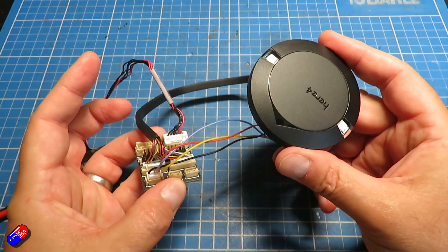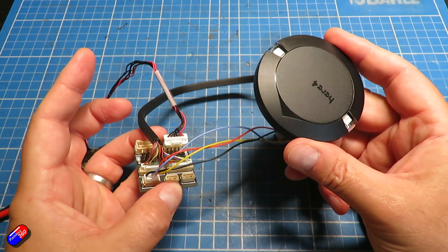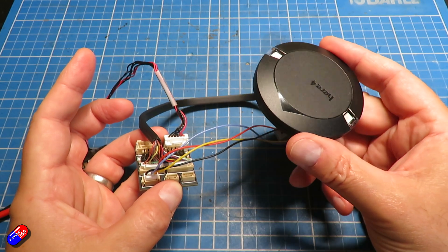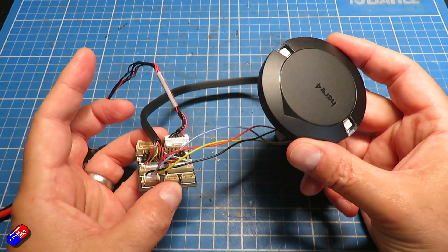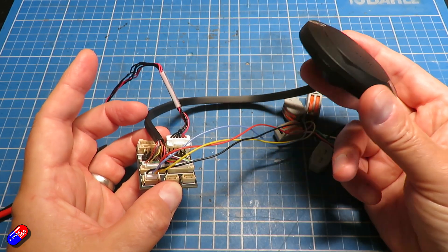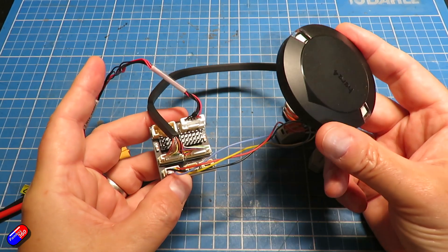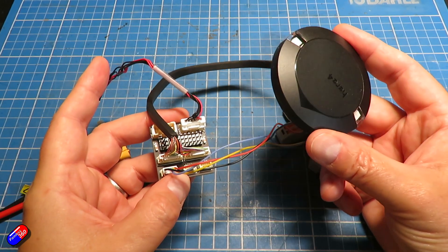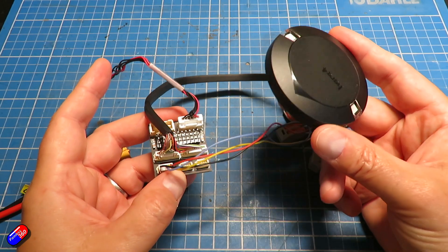GPS units in CubePilot land are actually intelligent enough to be a flight controller in their own right. It's a really interesting idea that maybe in the future the GPS could have a port at the side and a breakout board with all the ports on it, so it was even easier to put into place — almost like one little black box with the GPS and everything inside.